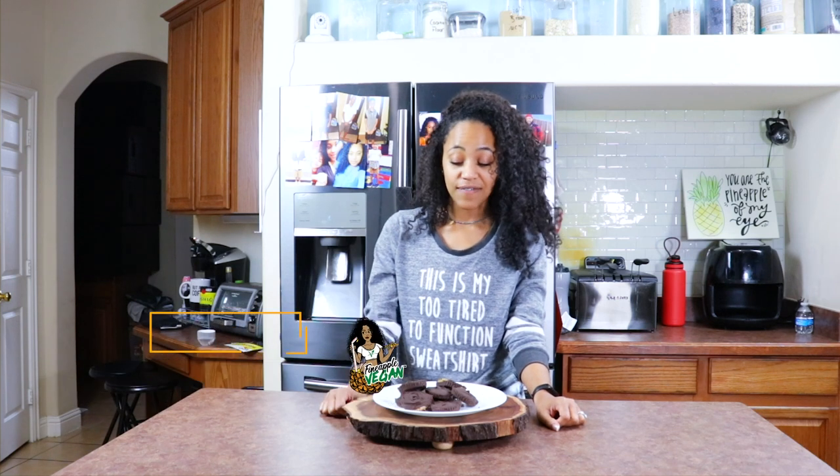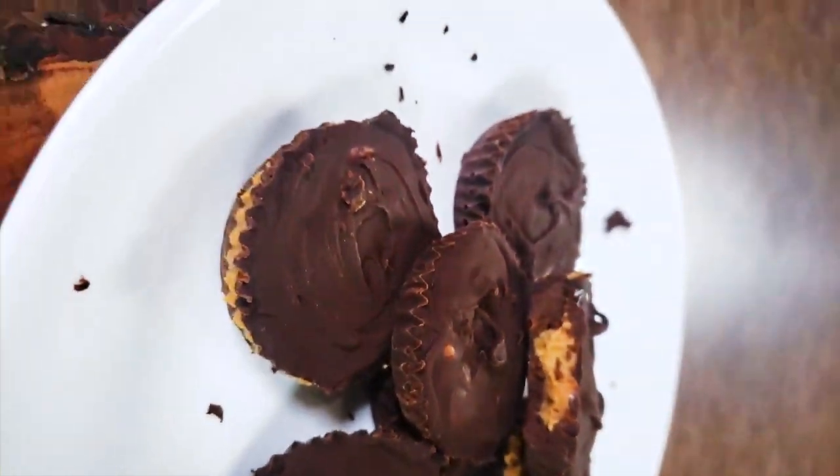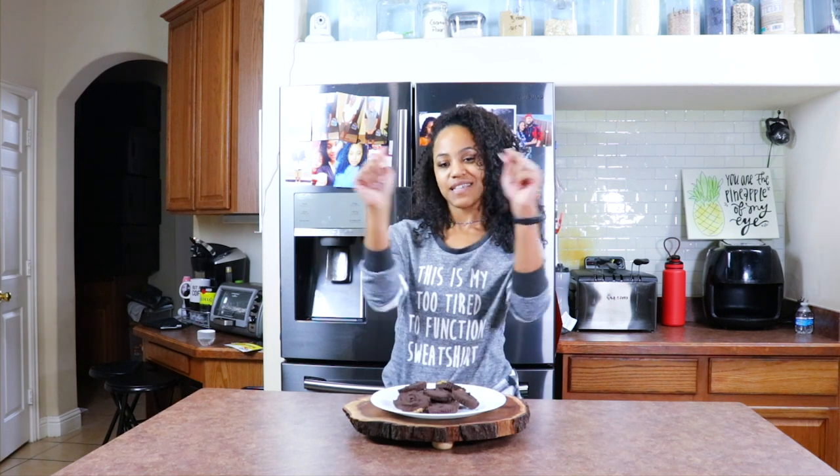Hey guys, it's me, Brittany, aka Fine Apple Vegan. And to find out how I made these amazing homemade Reese's peanut butter cups, stay tuned. You don't want to miss it.